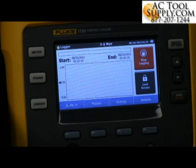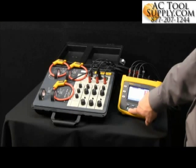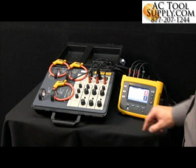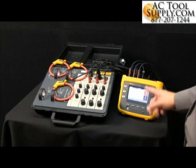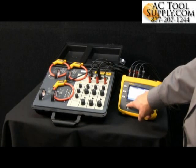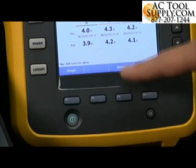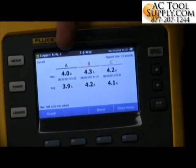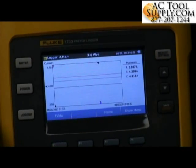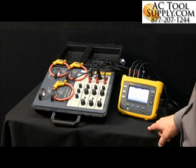Now you can see everything is set up and it's now logging. You also get a nice indication telling you that it's actually performing work via the flashing green power light. The logging is starting, running in the background, and if we'd like, we can look at the numbers here in meter mode, or if we want to see them graphically and see what the levels look like.